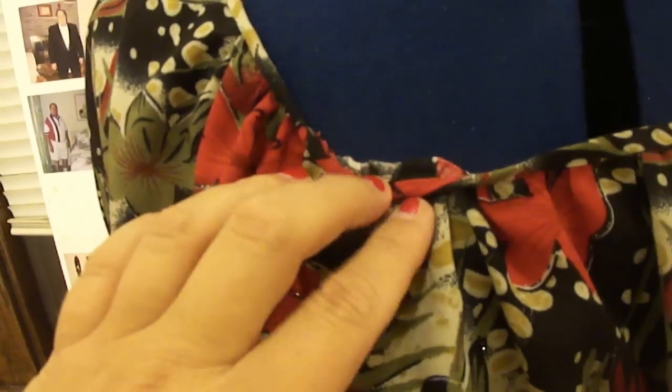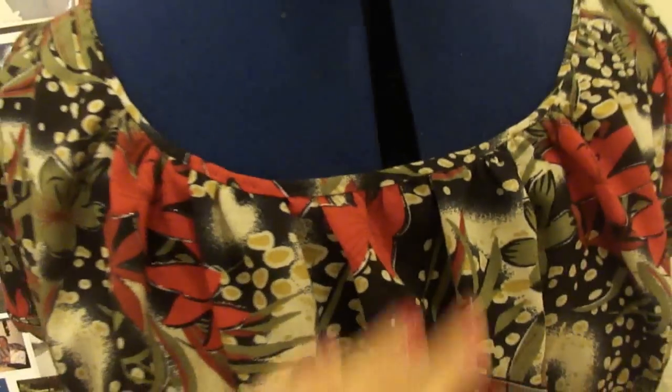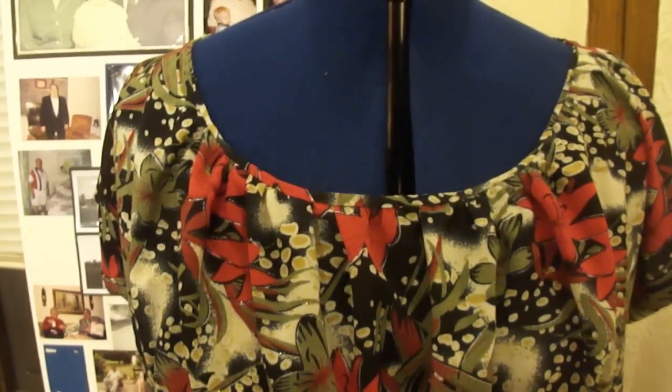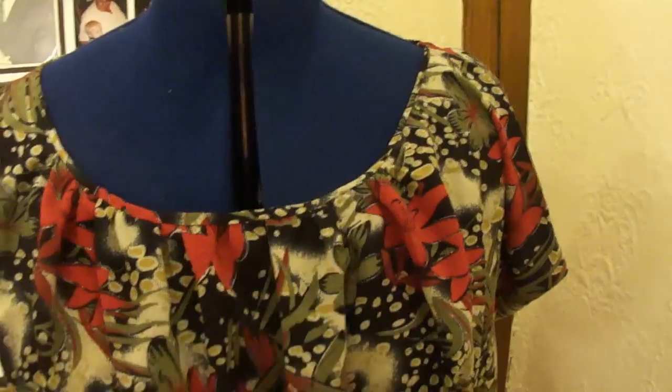When you turn it over, you don't see the stitching line — it's a nice, neat little binding on the edge. That's it for today's video. I hope you guys enjoyed it, and as always, any comments or tips you have, go ahead and share them in the comments section below. A quick and easy way to let me know you like this sewing series is to click the like/thumbs up button right down there.